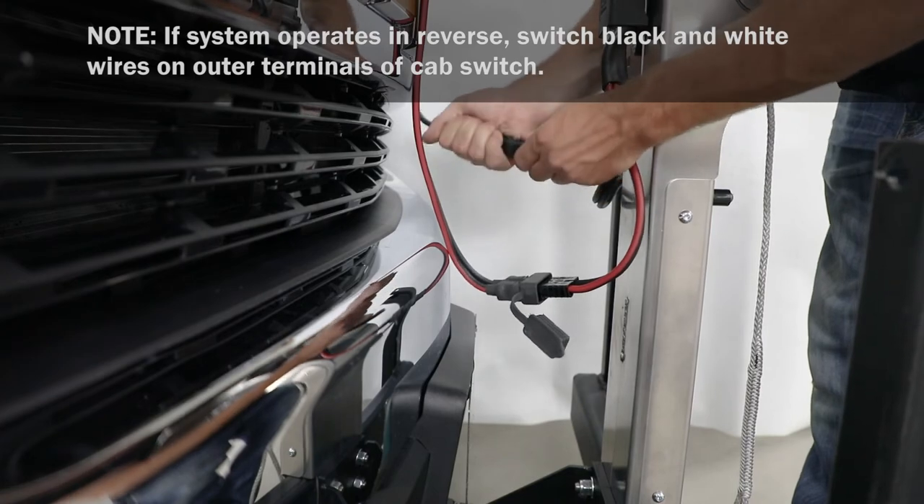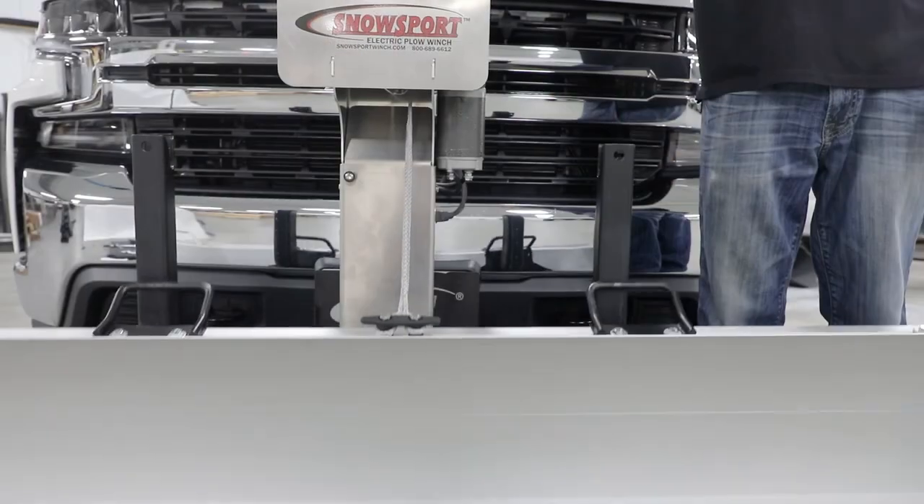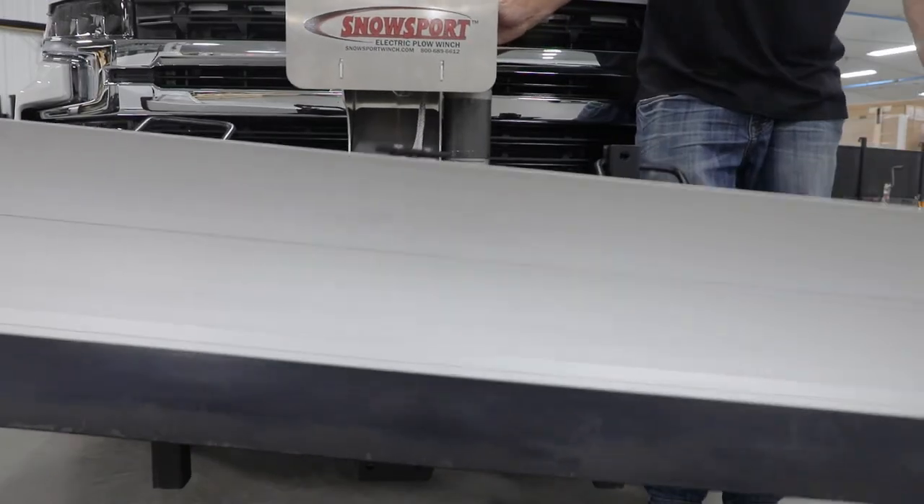Cable tie loose wires. Using the control box, raise blade into storage position.